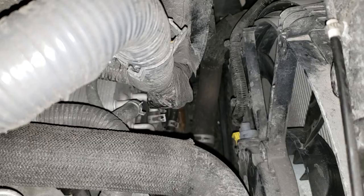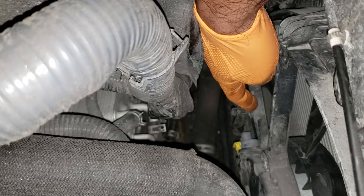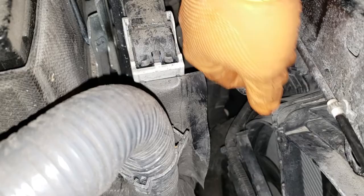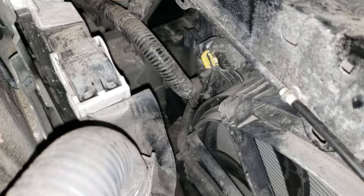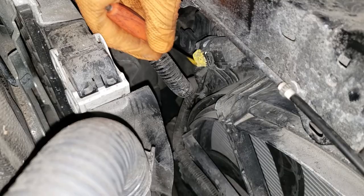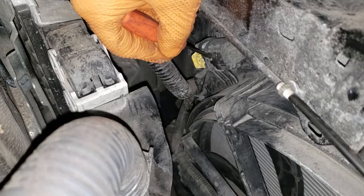Then get a pick, get in behind these clips and release them. On either side there'll be two ears. There's also a connector up top — same sort of design. I'll show you on a similar connector how to remove it. Move it back and forth until it releases, then pull this guy up and use your other hand to pull the connector off. That's pretty much the same process for the gray connector on the fan.